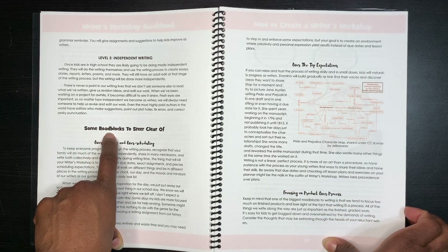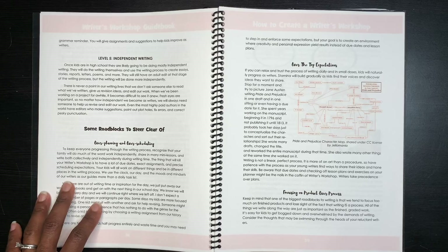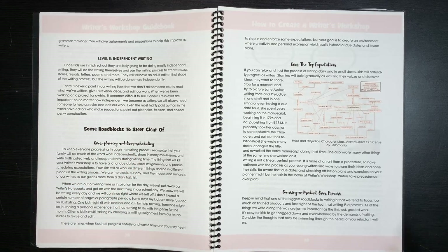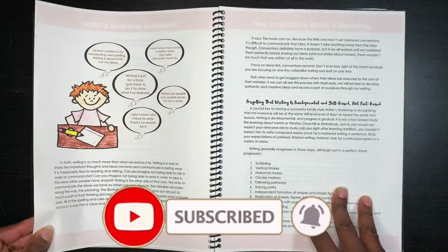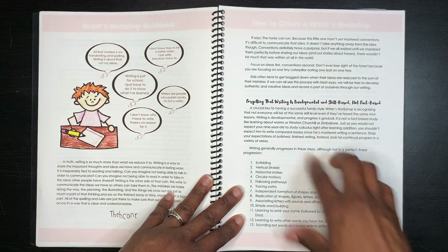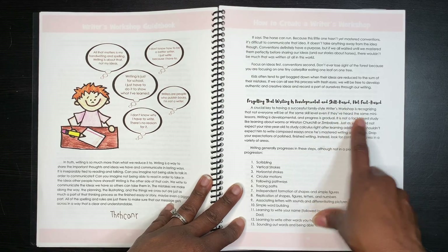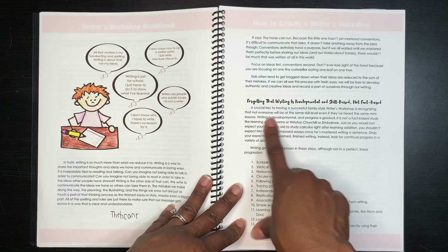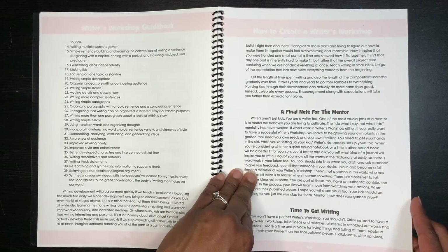There's a section on roadblocks to steer clear of that I love. It warns against over-planning or over-scheduling, since this is free-form writing and kids need to enjoy the process. It also cautions against over-the-top expectations and focusing on the product over the process — we address spelling, vocabulary, and punctuation, but we don't harp on them. It reminds you that writing is developmental and skill-based, and that not everyone will be at the same skill level even after hearing the same mini lessons.